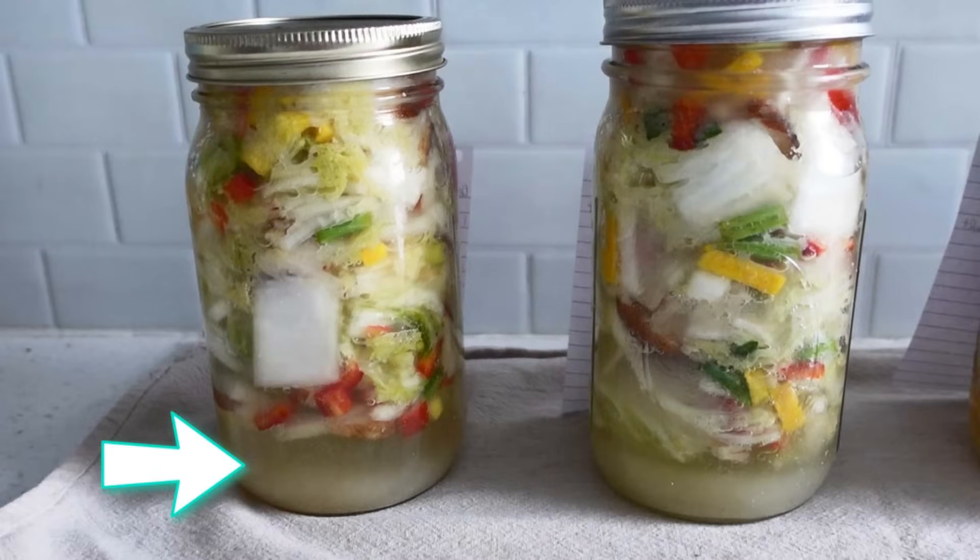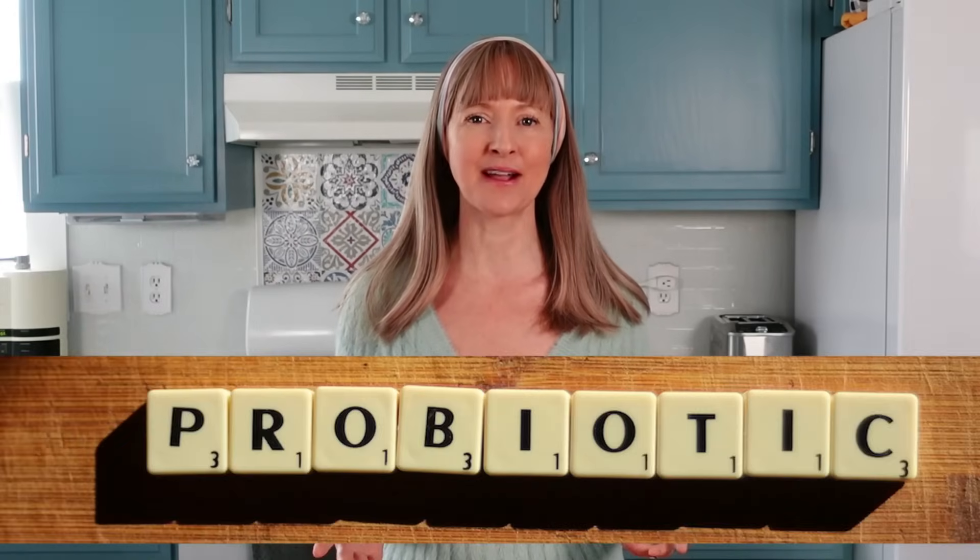The carbon dioxide byproduct of the Leuconostoc, as well as some yeasts, produce the fervent bubbles that stage two fermentation is most known for. The carbon dioxide also pushes up the brine and sometimes that will cause an overflow, which is why it's a good idea to set your jars on a towel or on a dish to catch any overflowing brine. The CO2 stimulates the growth of many lactic acid bacteria, aka probiotics, cultivating the environment for stage three.